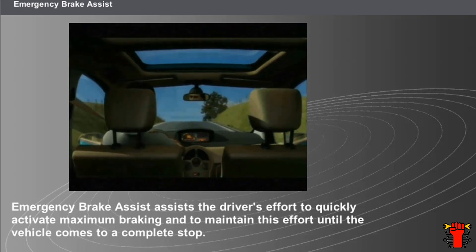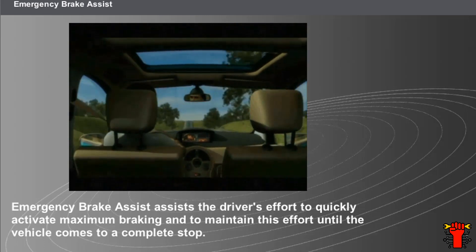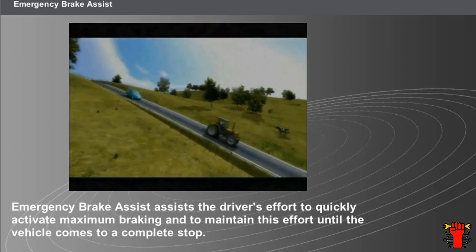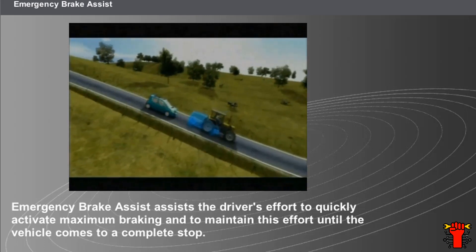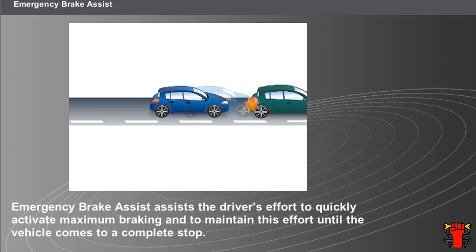When the emergency brake assist system detects a fast speed of depressing the brake pedal, it should perform two actions: assist the driver's maximum braking effort in order to activate ABS regulation much quicker, and maintain ABS regulation until the vehicle comes to a complete stop or until the brake pedal is released.